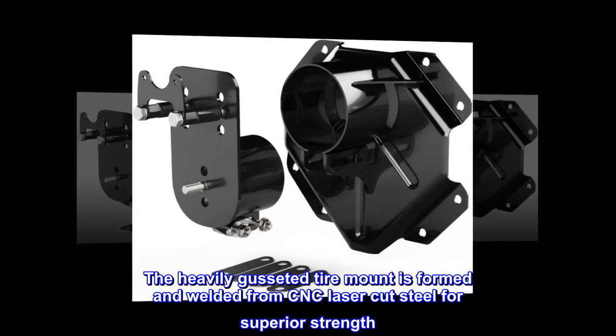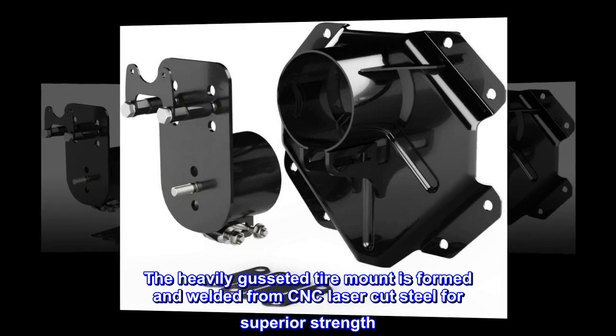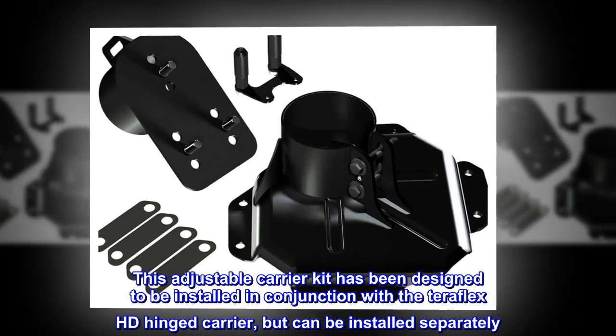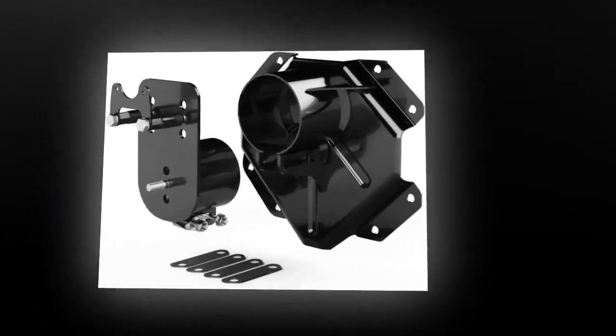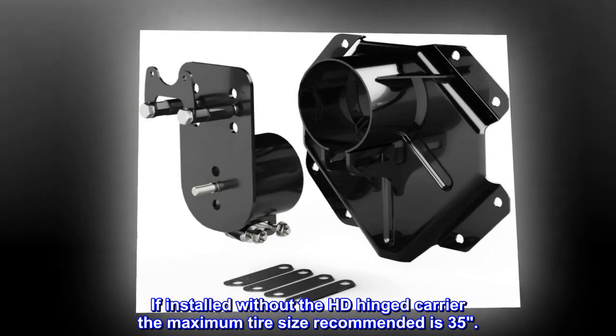The heavily gusseted tire mount is formed and welded from CNC laser-cut steel for superior strength. This adjustable carrier kit has been designed to be installed in conjunction with the TeraFlex HD-hinged carrier, but can be installed separately. If installed without the HD-hinged carrier, the maximum tire size recommended is 35.